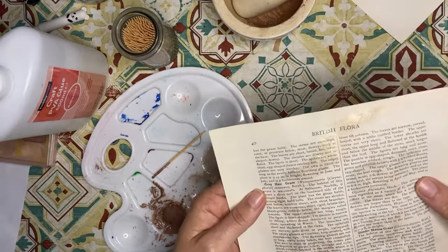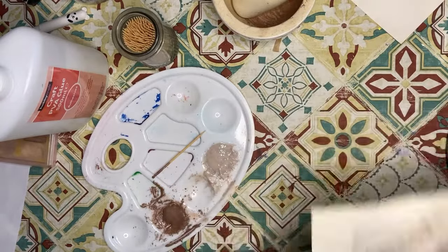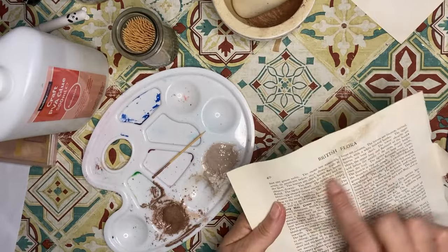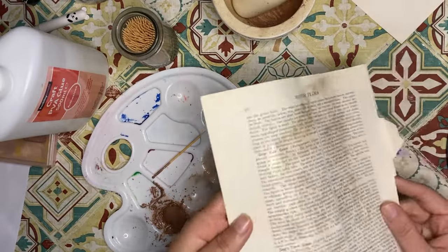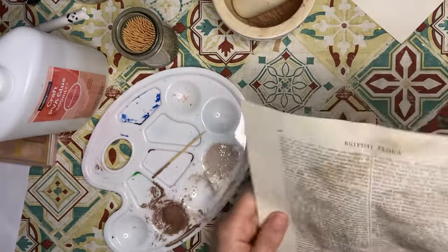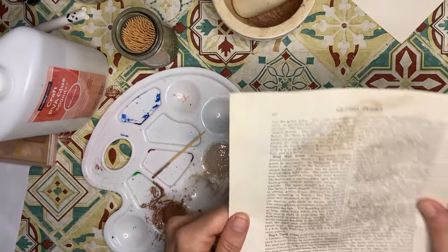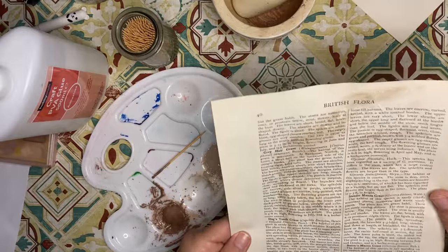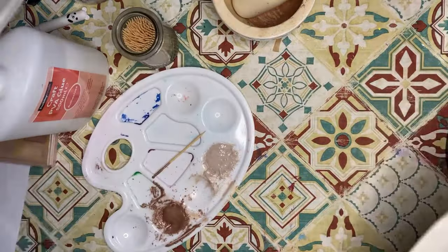I didn't really press it quite properly, I think — when you're doing it by hand and you don't have a machine it's probably a lot harder to get it done, but it does kind of show. I don't think it's as visible as it could be. I do like the shimmer though — it's really pretty. Maybe even if I can't use this as a gilding wax, I can still use it to add some shimmer and shine to prints or cards or whatever.